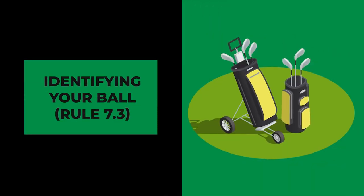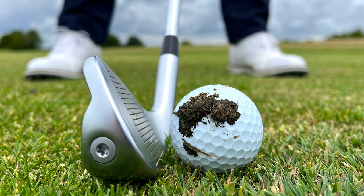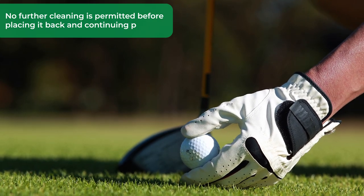Number two, identifying your ball — Rule 7.3. While lifting your ball to identify it, you're allowed to clean it only as much as necessary for proper identification. This means removing any mud or debris that might obscure your identification mark, but no further cleaning is permitted before placing it back and continuing play.